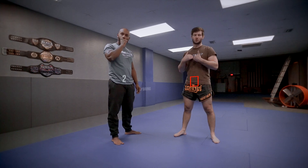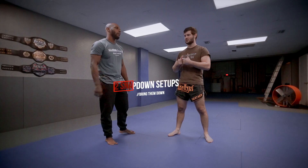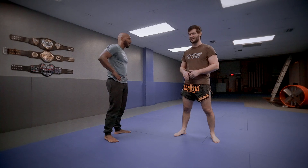What's up, guys? Today we're going to do my two favorite setups to the snapdown, which is one of my favorite, favorite takedowns.